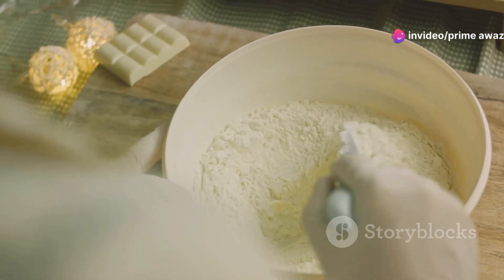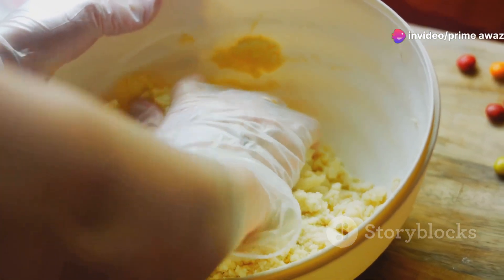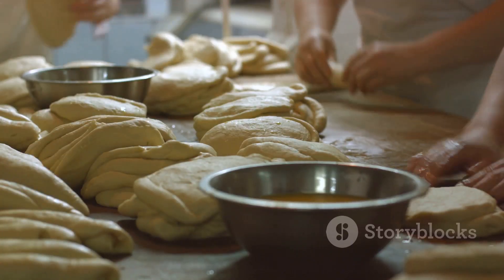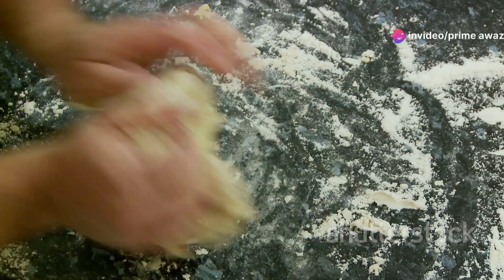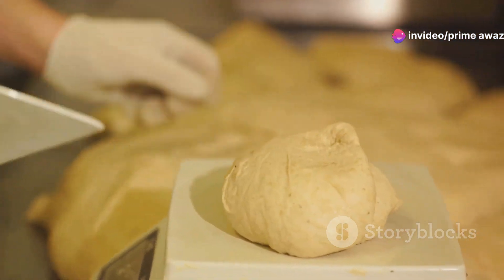Now get ready to roll up your sleeves — kneading the dough is next. Work it until it's got that perfect smooth and elastic texture. This might take a little elbow grease, but it's all part of the fun. Once the dough is ready, it's time to let it rest and rise. Patience is key here, but trust me, the wait will be worth it.